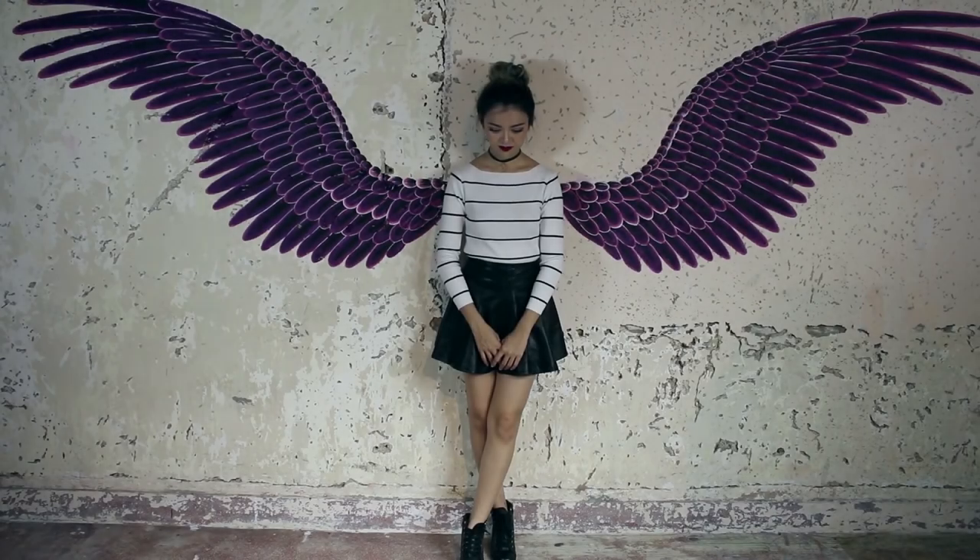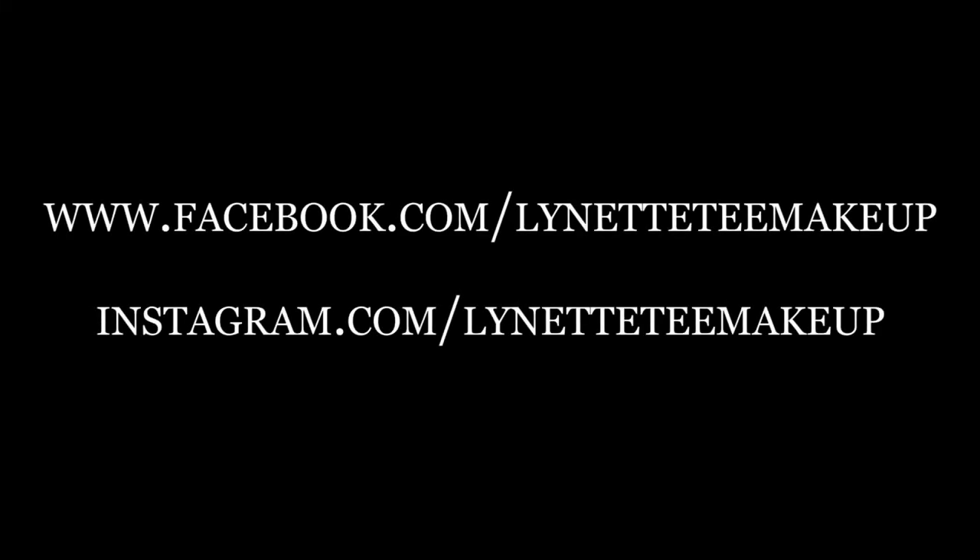Finish! Thank you so much for watching. I hope you guys enjoyed this tutorial. I hope you love it! I'll see you in the next video. Annyeong!